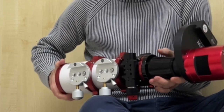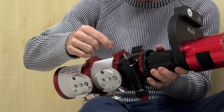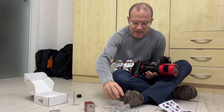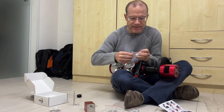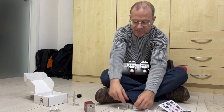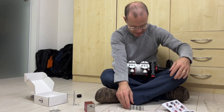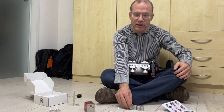Now with that unscrewed, we have the axis here. I'll have to guess which of the four adapters works. This one here seems to be the same shape, so let's put them all nicely sorted and start with the smallest one.